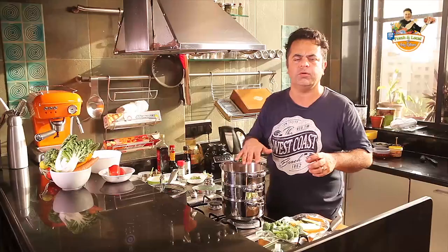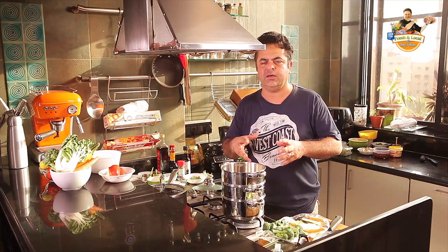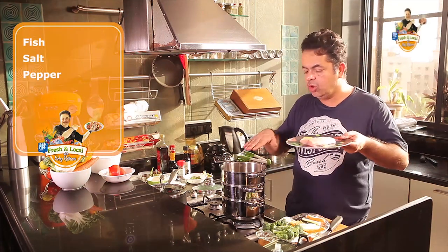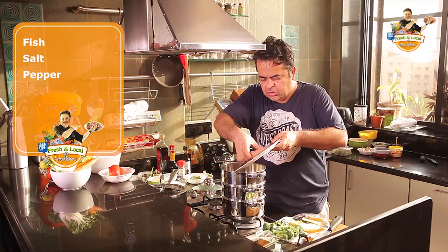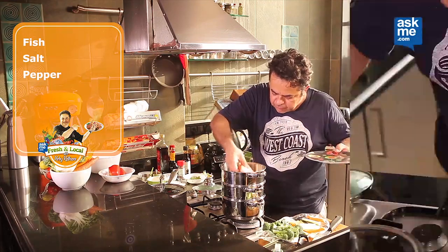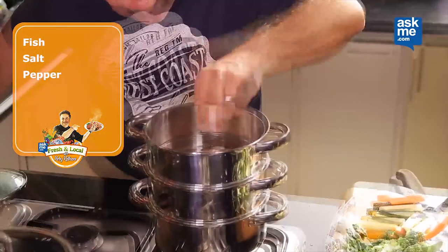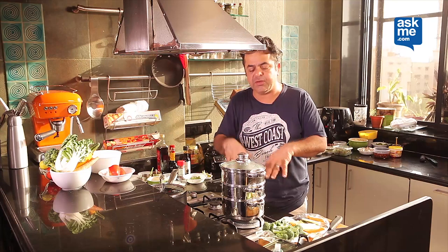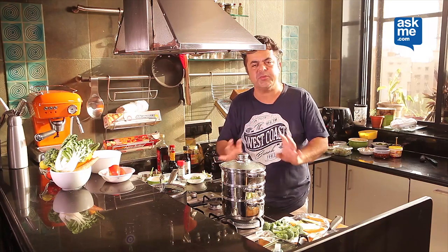The fish is going to cook relatively quicker than the other vegetables. What I've done is I've put the fish on the topmost compartment of my steamer, just with a little bit of salt and some pepper. In about five to seven minutes my fish will be steamed, and in two minutes after that my vegetables will be perfectly steamed.